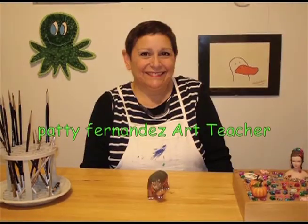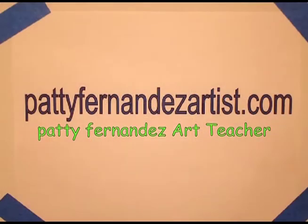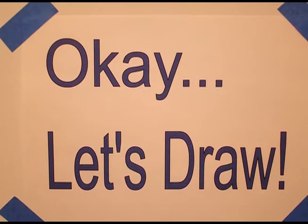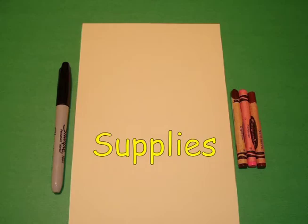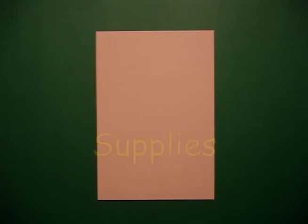Hi, I'm Patti Fernandez and I'm an art teacher. Visit my website at pattyfernandezartist.com. Today's project is how to make Papa Bear and Baby Bear, and this is a great project for Father's Day.